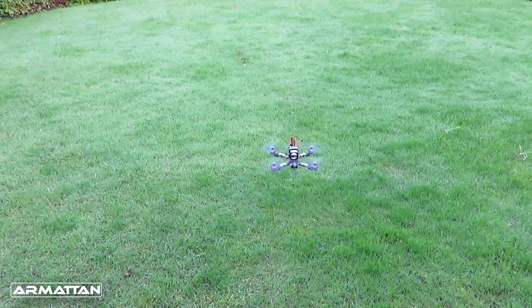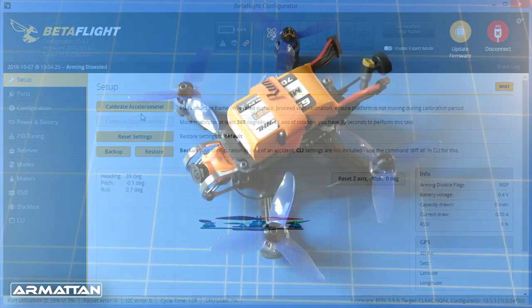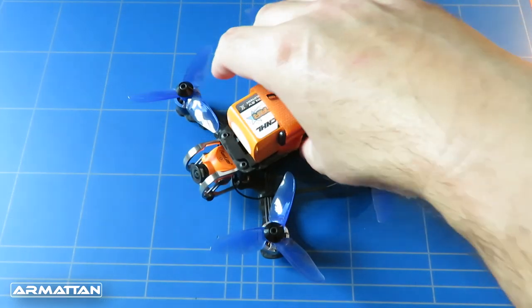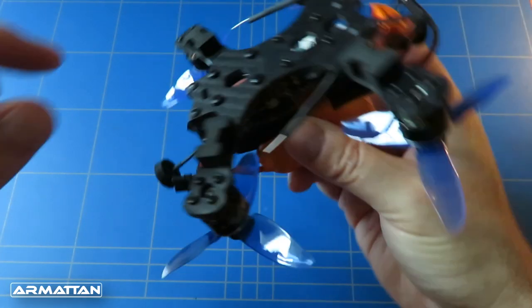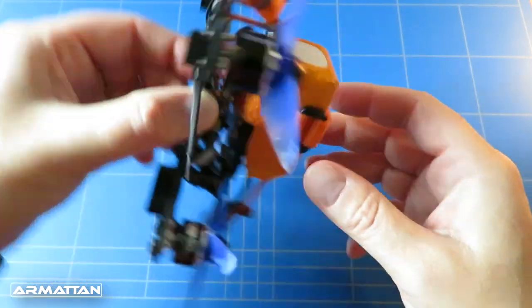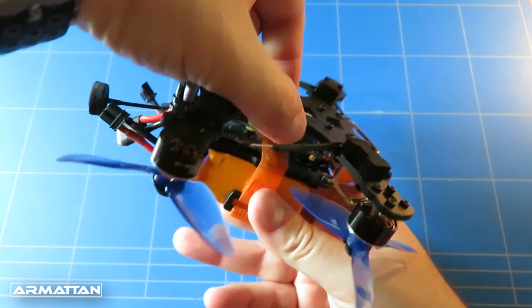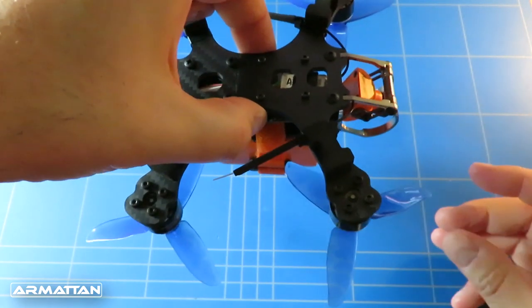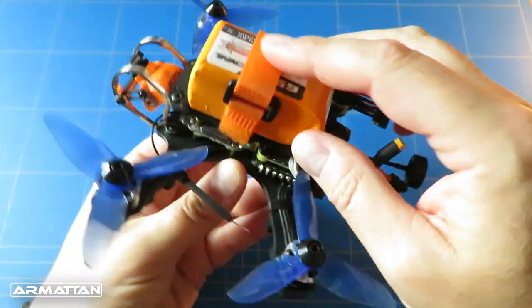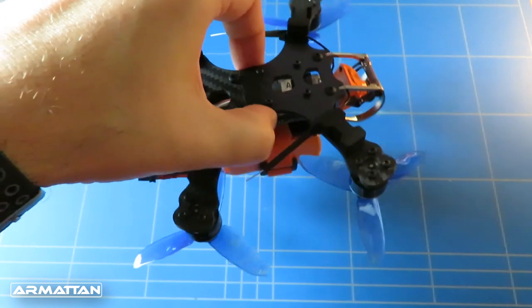If it still has a little bit of drift, double-check that you have the accelerometer calibration done properly in Betaflight and that you have the center of gravity spot on. Hold the quadcopter by the middle of the frame where the flight controller is and dangle it upside down — it should dangle with all the arms level. If the front or back part is dipping down and it doesn't balance at that midpoint, move your battery so that it does.